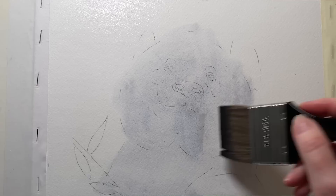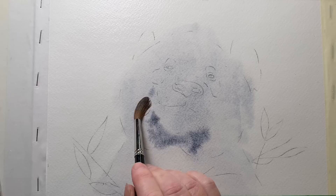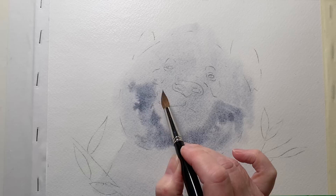Then I get a bit more paint and I use my number eight round brush and I paint on the areas around the snout to try to bring it out more — just on the wet paper, nice and loose. The paper is accepting the paint well and doesn't seem to be drying too quickly, so that's a good thing.